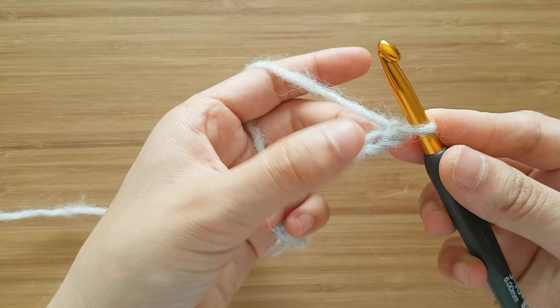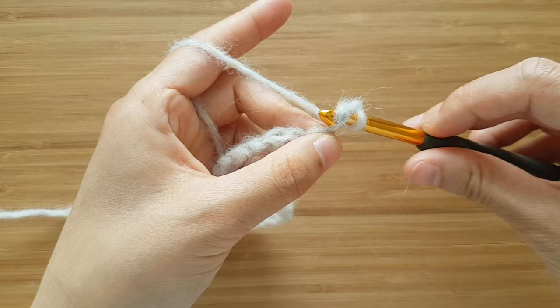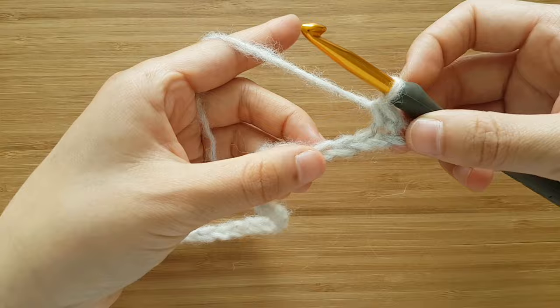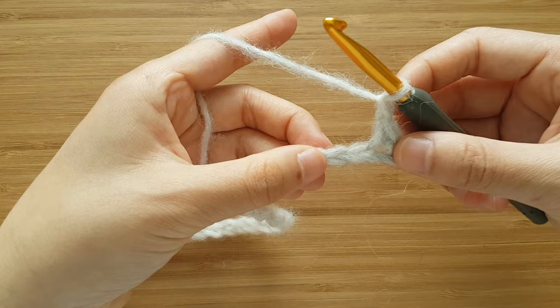Once we have 32 chains, we're going to single crochet into the second chain from the hook. To single crochet, insert your hook into the chain, yarn over and pull up a loop, yarn over and pull through 2 loops. And there you have your single crochet. We're going to chain 1, skip 1 chain, single crochet into the next chain.